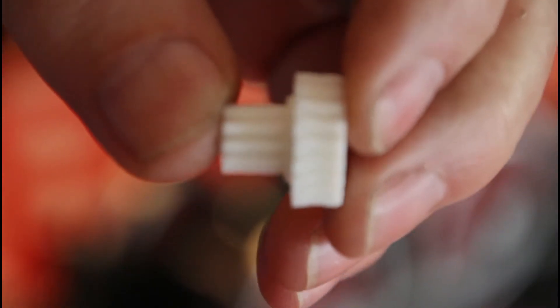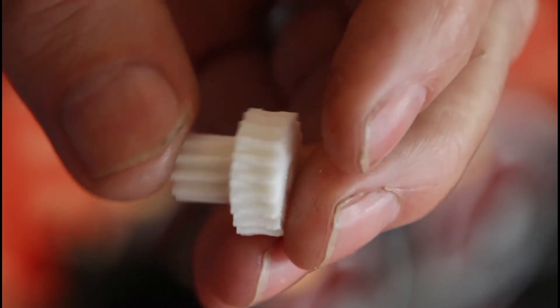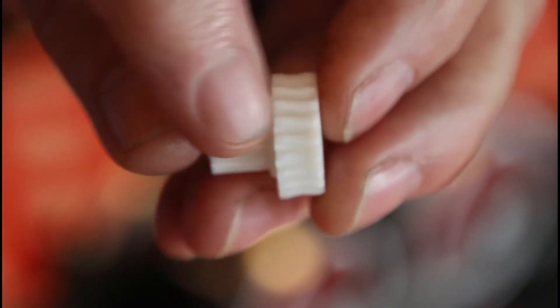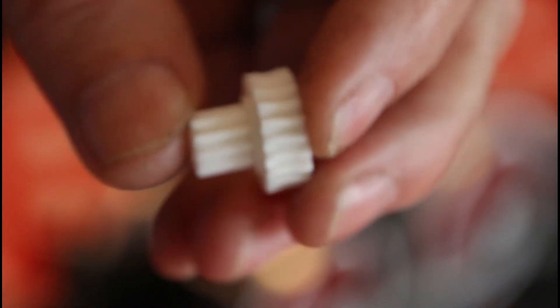The first problem was there was a gear missing, and this was actually what I was given it for — can you make a new gear? And the answer is yes, we can 3D print this. It's the gear that the worm sits on top of, and then it drives an idler which then drives another gear on the back axle.